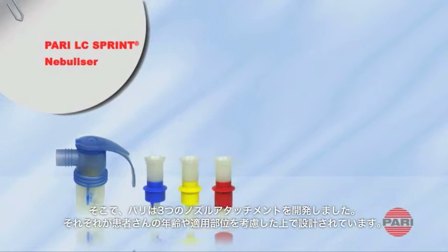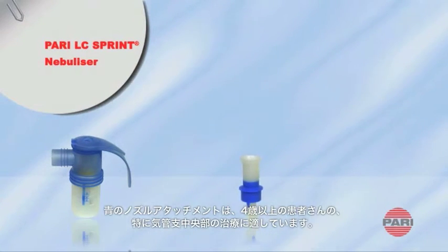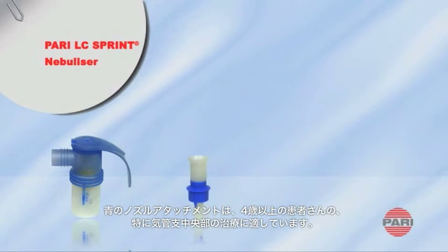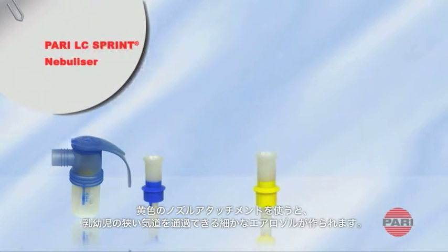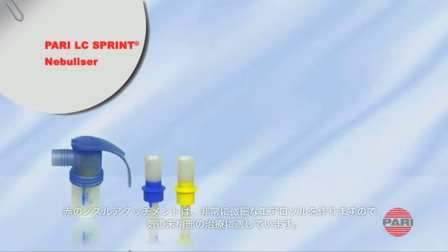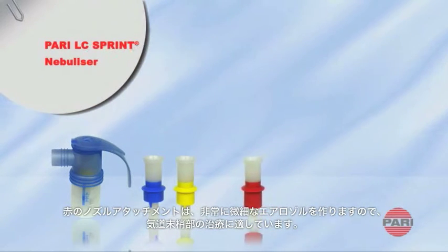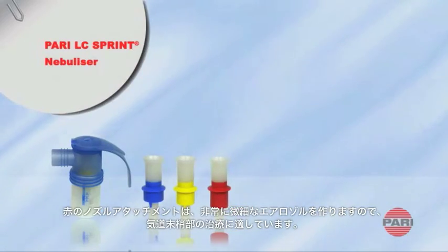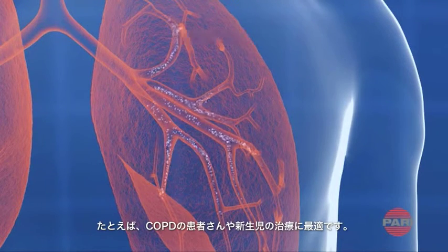Parijet has developed three nozzle attachments, each designed with the patient's age or the application in mind. The blue nozzle attachment is especially suitable for targeting the middle of the lung in patients from around the age of four years and upwards. The yellow attachment produces fine droplets for the narrow airways of babies and infants and forms part of the LC Sprint Junior nebulizer. The red attachment results in a very fine aerosol, ideal for treating the outer lung regions, as required for COPD for instance, or for the tiny structures of the lungs of newborn babies.